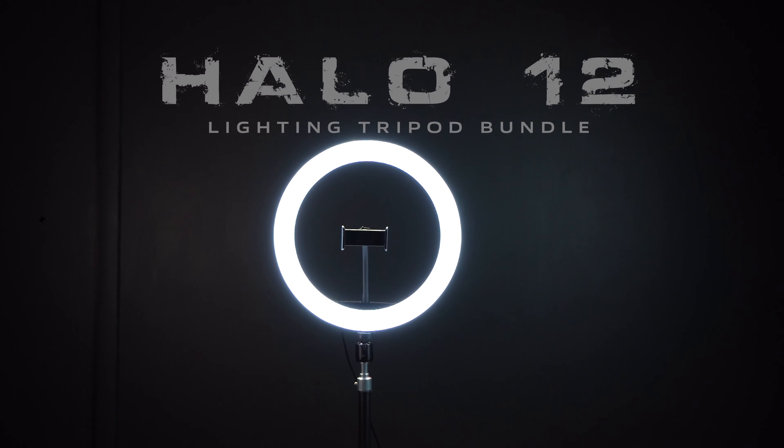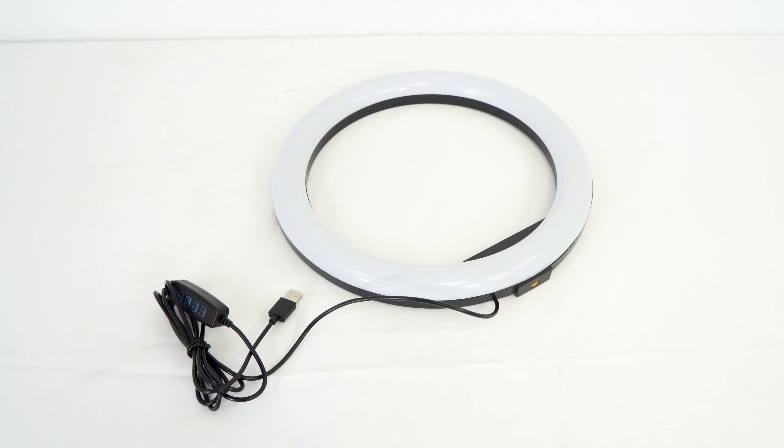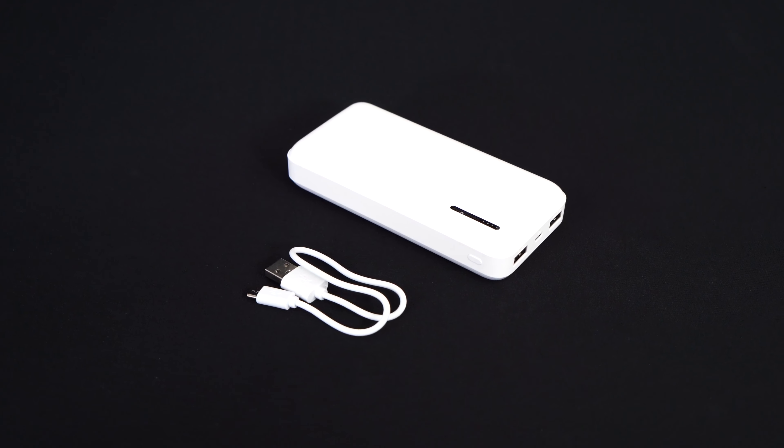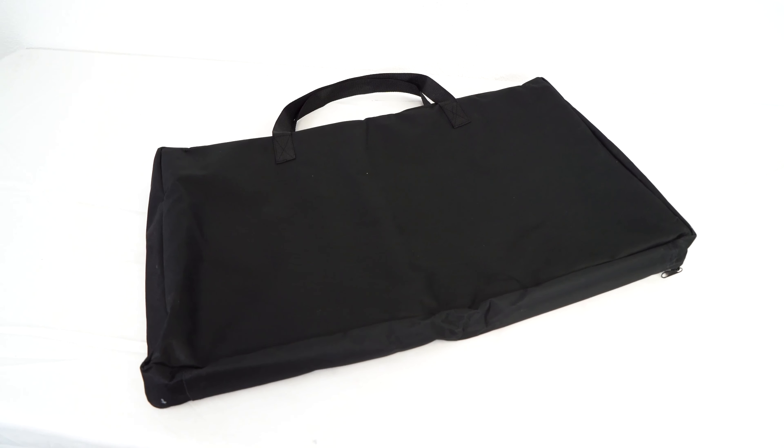This is the Halo 12 Tripod Bundle that comes with an adjustable tripod stand, a 12-inch ring light, a power bank to power it, two smartphone mounts, an attachable shelf, and a carry bag to carry everything on the go.